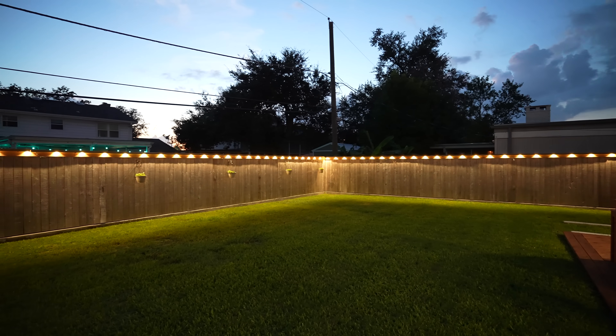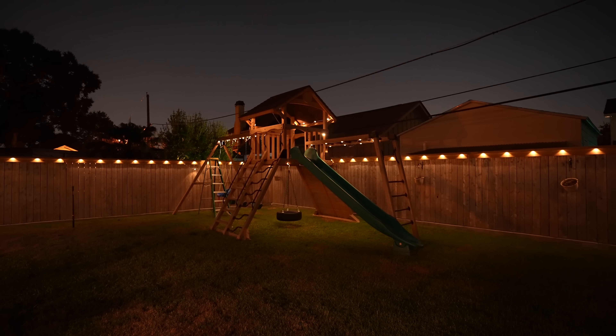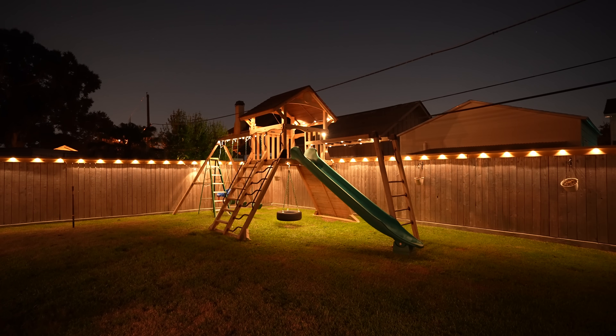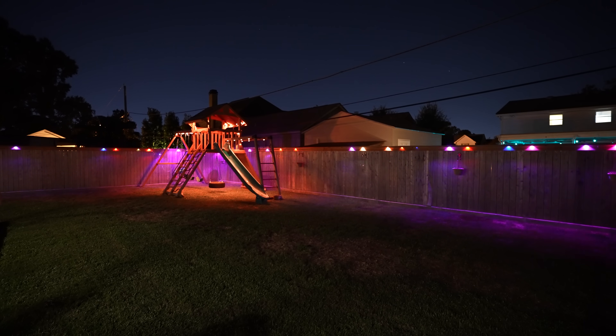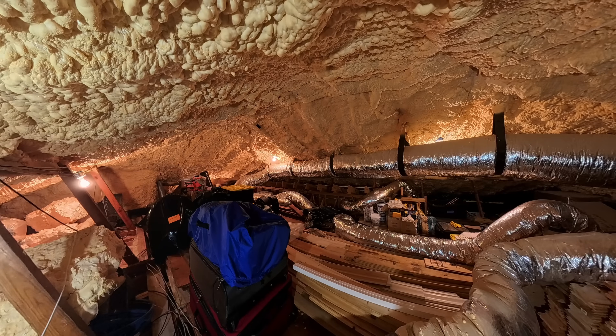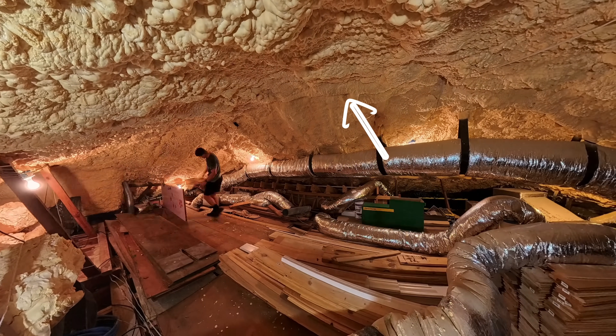Overall I couldn't be more happy with the result. I really like the way it looks on the fence, and being able to customize it for Christmas or Halloween, and also separate out the fence versus the swing set — I think that's awesome. Be sure to check all the links in the description; I've got everything I used covered there. Now finished talking about the backyard, I'm going to take you up into my attic crawl space, where you'll see I have spray foam insulation.